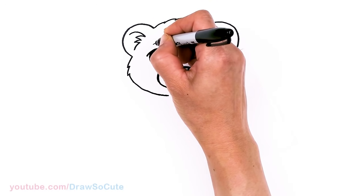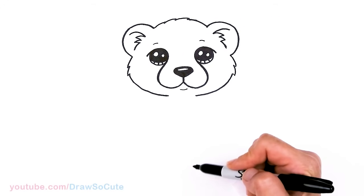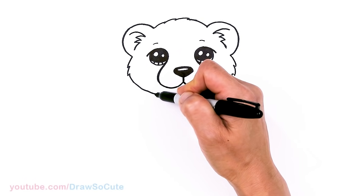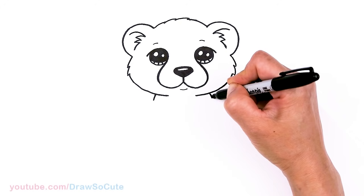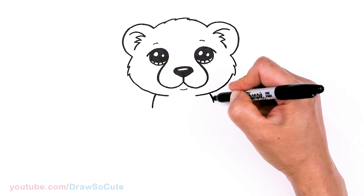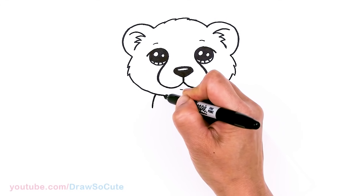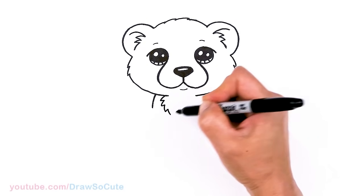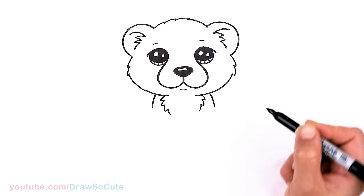Let's come above each eye — almost forgot — and draw a soft curve above each eye for the eyebrows. Then let's work on the body. Right underneath the eye, about right here, I'm going to draw a curve on both sides, nice and centered, and bring it down for very strong front legs. Before finishing the legs, let's come back up here and zigzag a little bit just for some indication of fur.